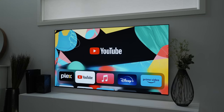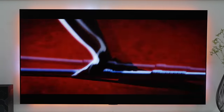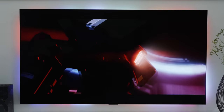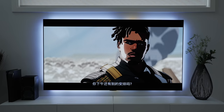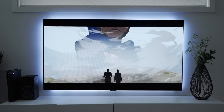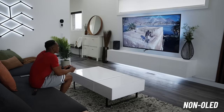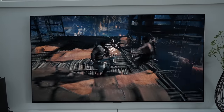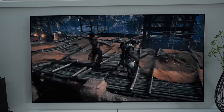The main highlight of any TV is usually its display technology, which determines how good the picture quality is going to be. The G3 uses an OLED panel, which is one of the best you can get right now, especially in terms of picture quality. I previously had a non-OLED TV which was great — it had all the bells and whistles like HDMI 2.1 support — but it was still absolutely nowhere near how much better the G3's OLED panel has been.